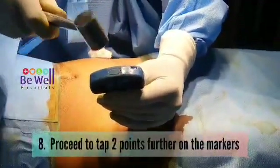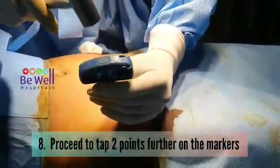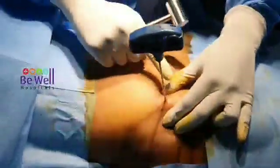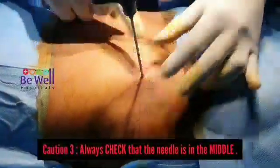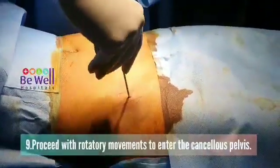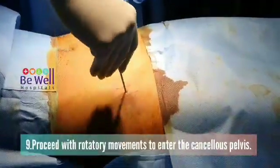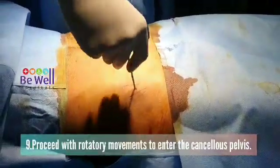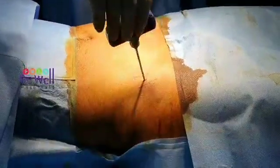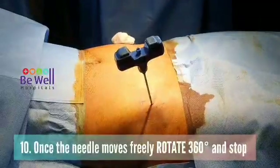Once the position is confirmed, proceed to tap two points further on the marker. These markers are on the Jamshidi needle. Always check that the needle is in the middle of the table, then proceed with rotary movements to enter the cancellous pelvis. Once the needle moves freely, rotate 360 degrees and stop.